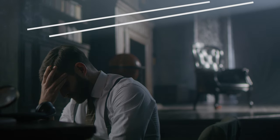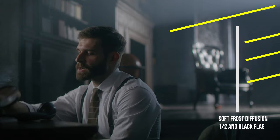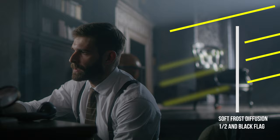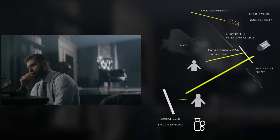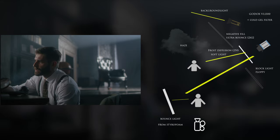In this area you can see beams of light. This happened because we didn't soften this area with soft frost diffusion, and we used the haze machine in this scene. The black textiles are used for blocking excess light flow. If we remove them, the Arri source will fill all the space with light, which would not be good.